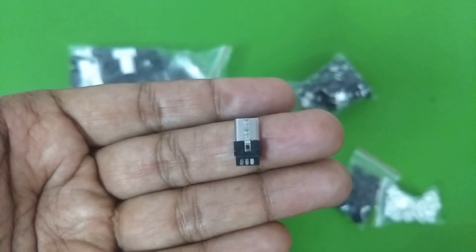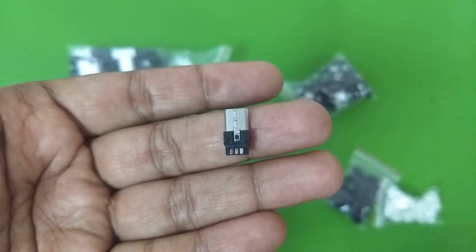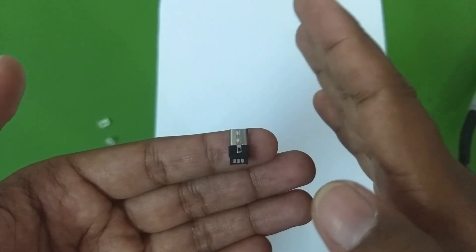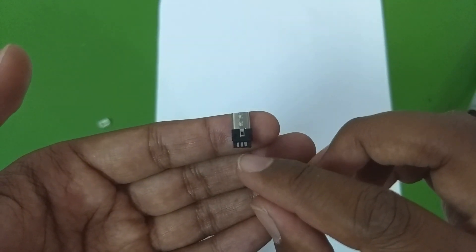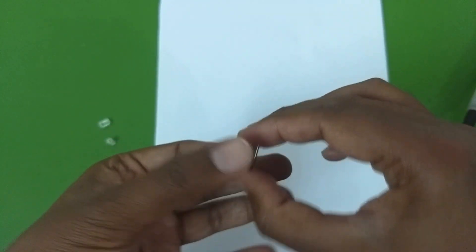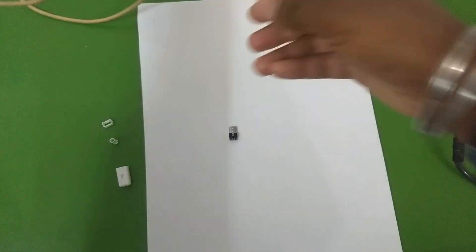With that said, let's jump into how to solder these connectors onto a cable. Here is the connector. You want to hold the connector such that the connection part is facing away from you. At the back, on one side there are three solder points, and if you flip it over you can see there are two solder points.